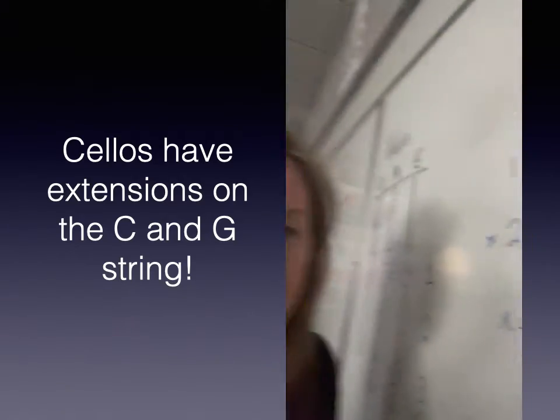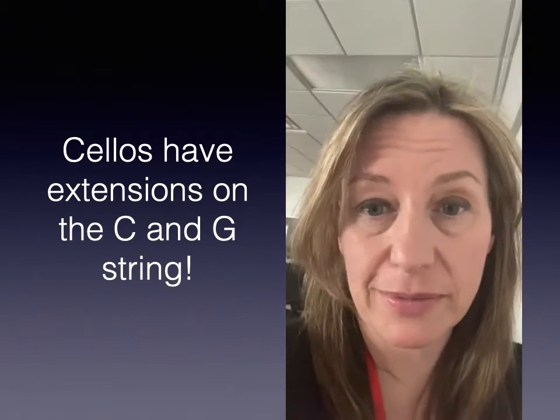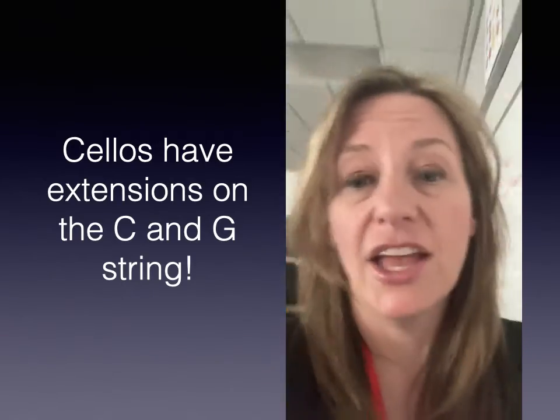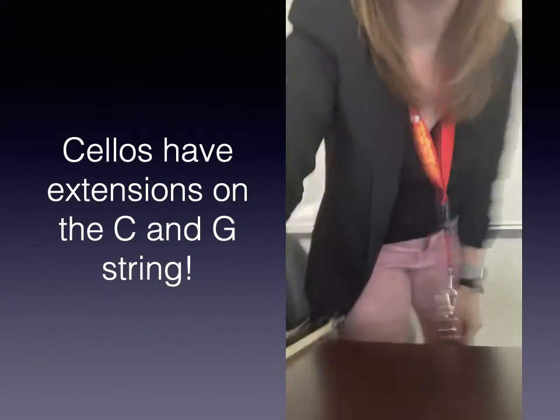Make sure you're extending all the way up. D major — remember — has two sharps: F sharp and C sharp, and we've got to reach up for them on the C and the G string in order to play the scale. So I'm going to set you down now; let's go ahead and try playing this together.